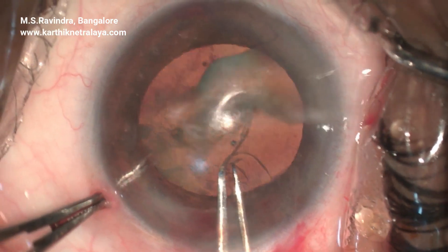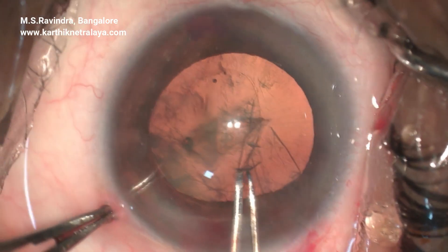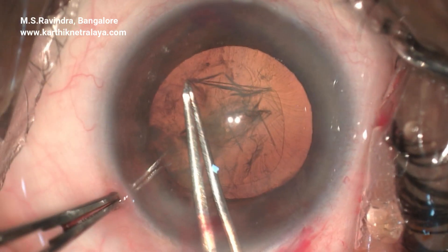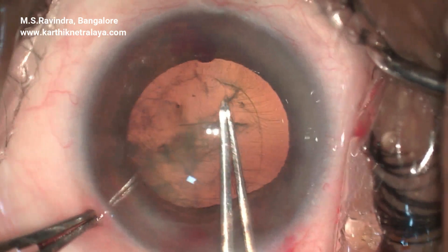You can see the zonules being stretched as the rhexis continues. Those are the long anterior zonules which don't get torn along the anterior capsular tear but are stretched and disconnected from the capsule.